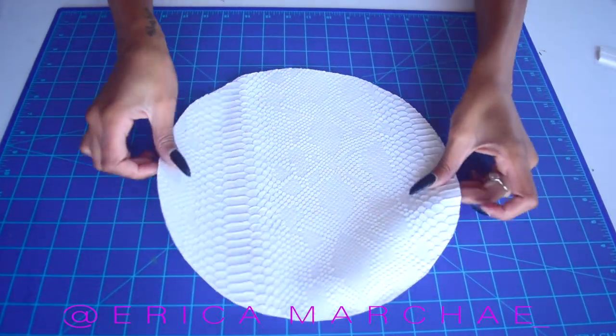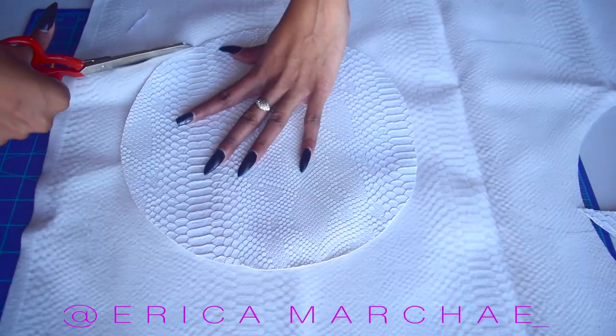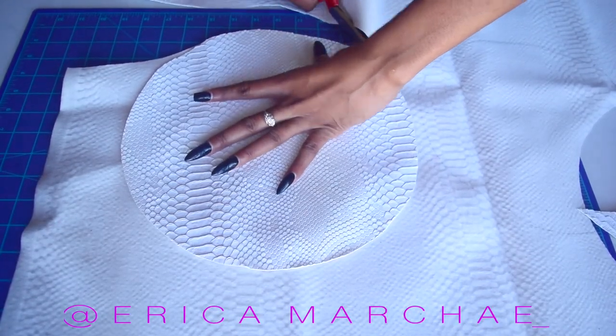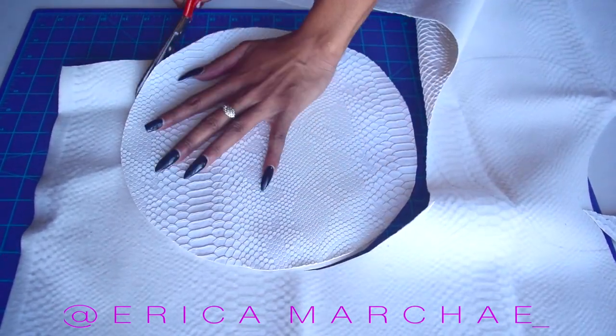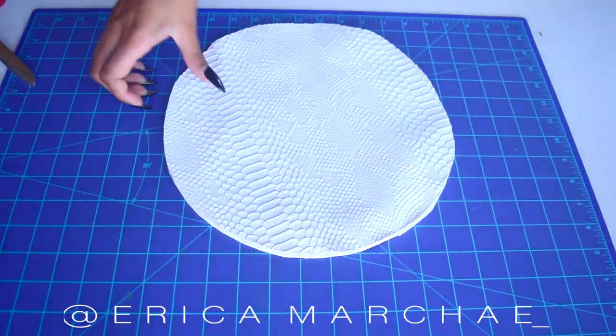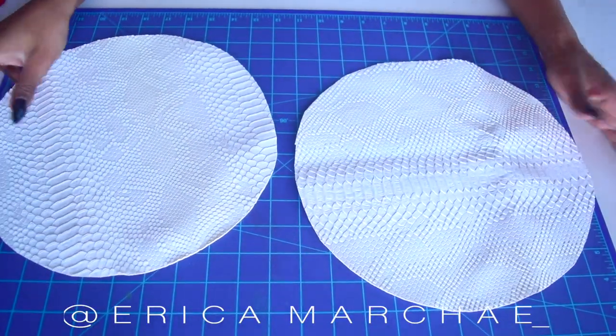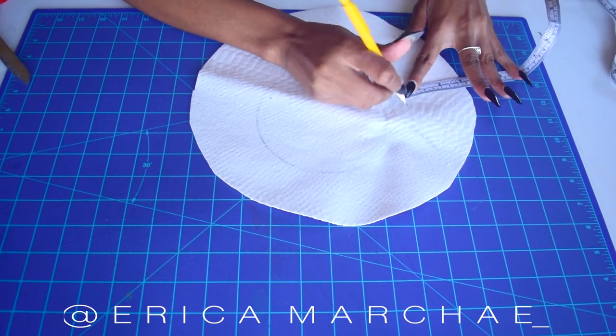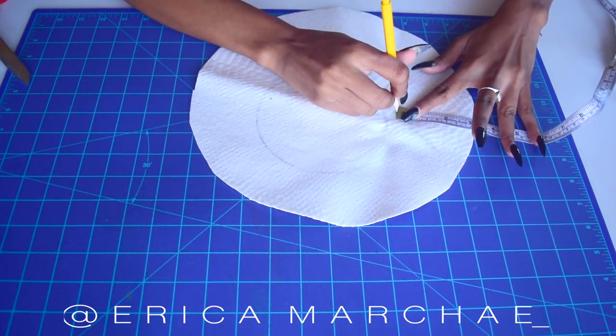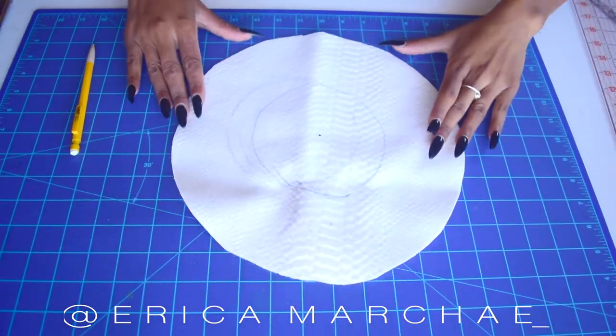Cut out the perfect circle you just drew, lay it on top of your fabric, and cut two more — there should be three circles in all. Now grab your measuring tape and, on one of the circles, measure two inches from the outer edge all the way around, then cut out the inner circle.